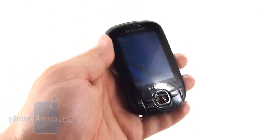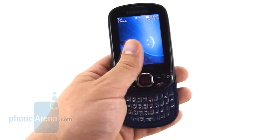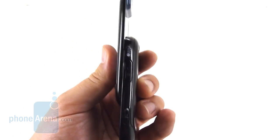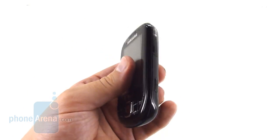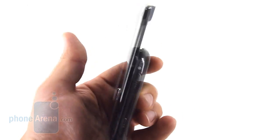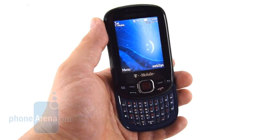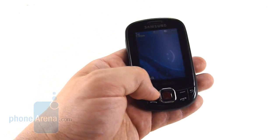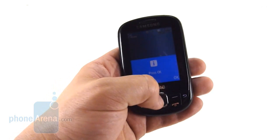The build quality is very solid on the Smiley. This is something we've come to expect from Samsung, but it's still nice to see it even on their low-end devices. The slide is very reassuring — it is spring-assisted and takes a little bit of a push to get it going, but after that it slides quite smoothly. We don't foresee any issue with this slide holding up for the life of the phone.